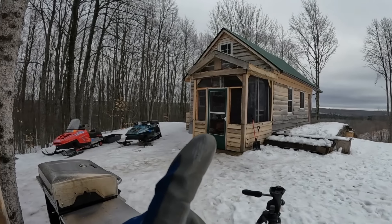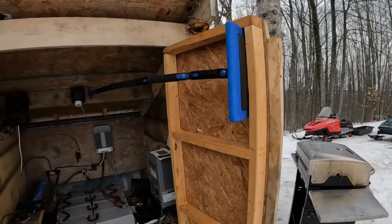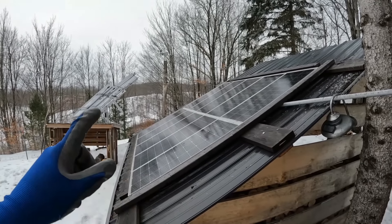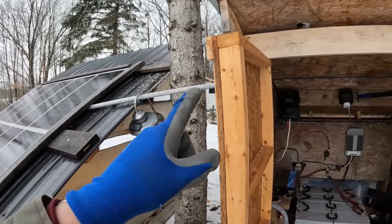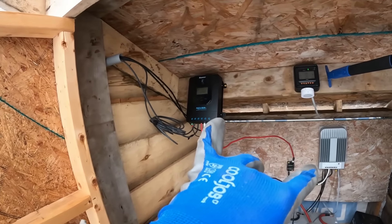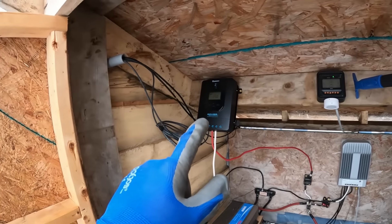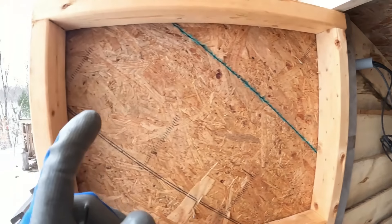This system runs our off-grid cabin — a 400-square-foot off-grid cabin. I ran an AC line underneath the ground over to the solar shed. From our solar arrays, we now have two solar arrays that run over here through this conduit. The PV lines come out and go to our two separate charge controllers. This is a newer system for this winter to help us get through the winter a little better, give us more power from the second solar array — the tracking system over there. This original system we've had set up for three years.